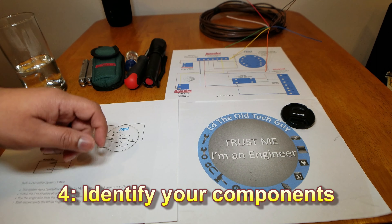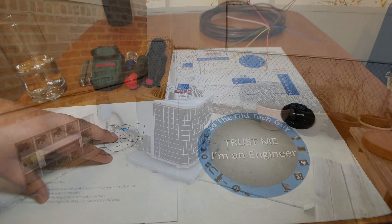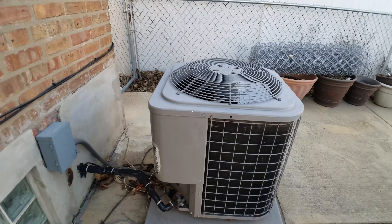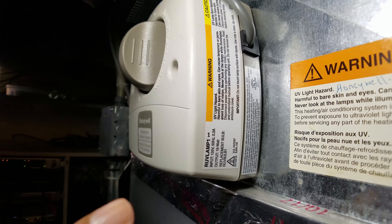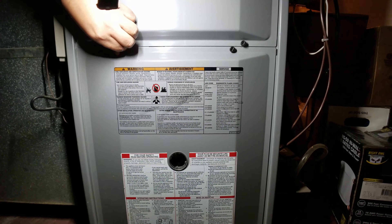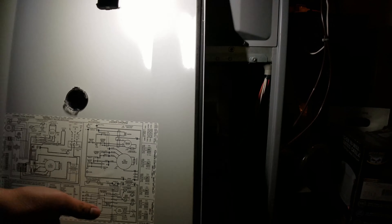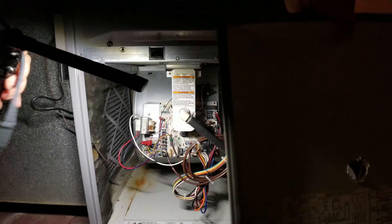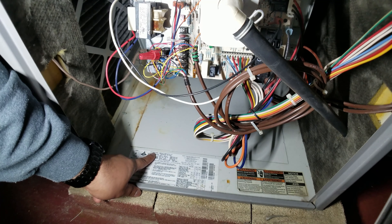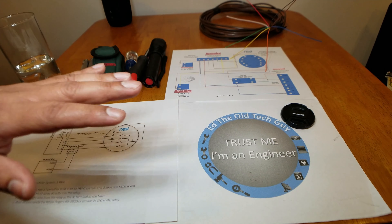Number four: identify your components. Find your thermostat, identify your condenser, your furnace, your humidifier, your dehumidifier, as well as any germ-killing lighting and water pumps your system uses. Here's a pro tip: as you identify each system, use your smartphone to take pictures in front of the device and then take a picture of the model and serial number. This will be handy in case you need to run new wiring or if you have a major problem and need to call for service. Having pictures of your model numbers, serial numbers, and devices will make your life very simple.